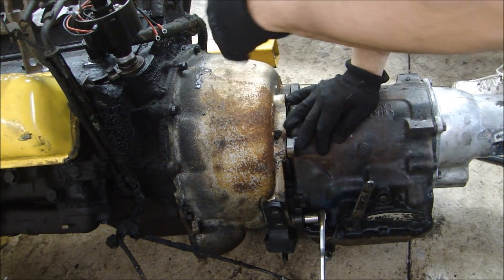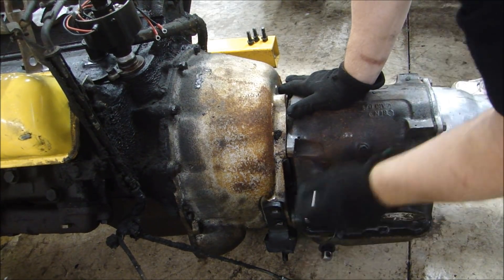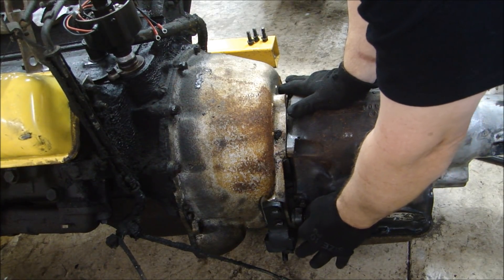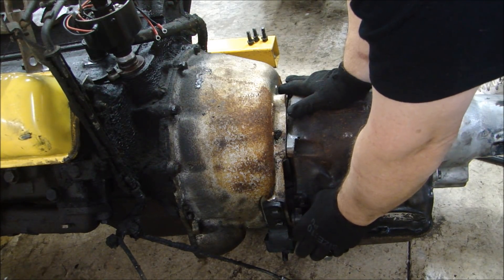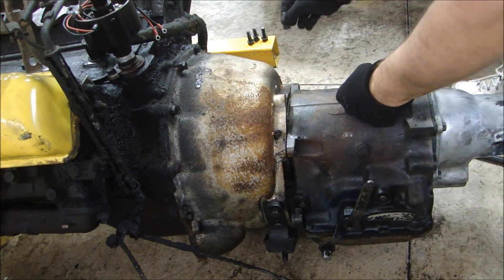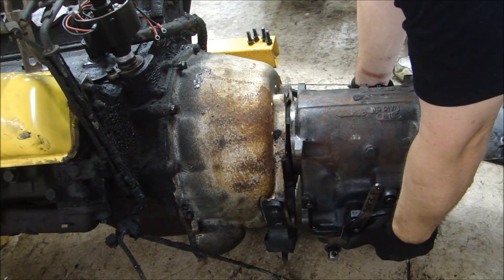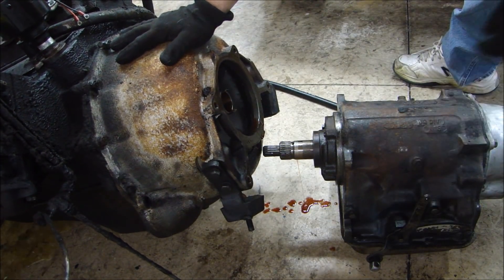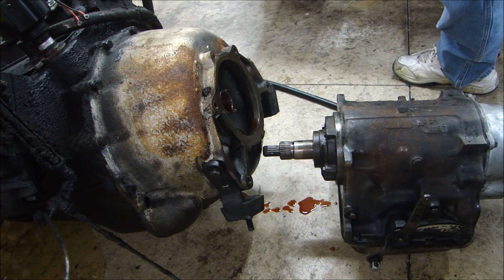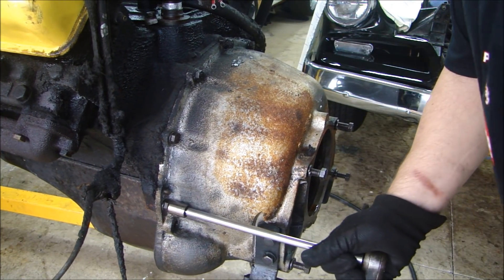In order to get the torque converter off, it assumes you have the transmission off already. There are four five-eighths bolts. I'll take off those four bolts and slide the transmission out of the torque converter — just like that. Now that I have the gear cases off the front, the transmission came right off and I can take off the bell housing by removing the seven bolts holding it on.